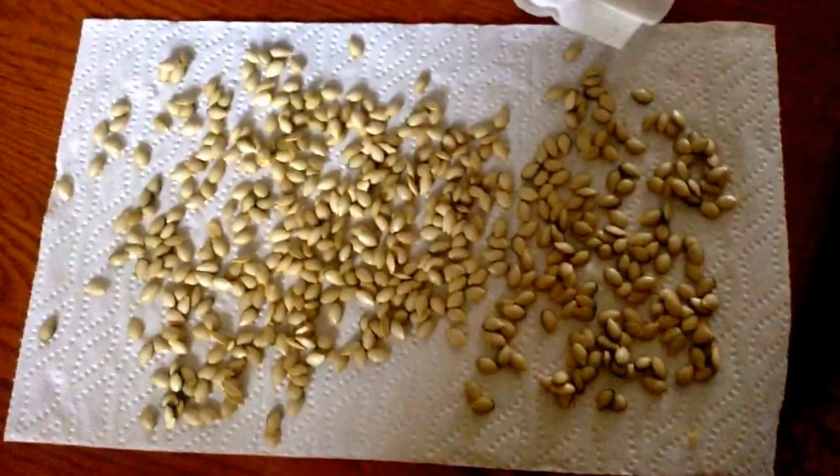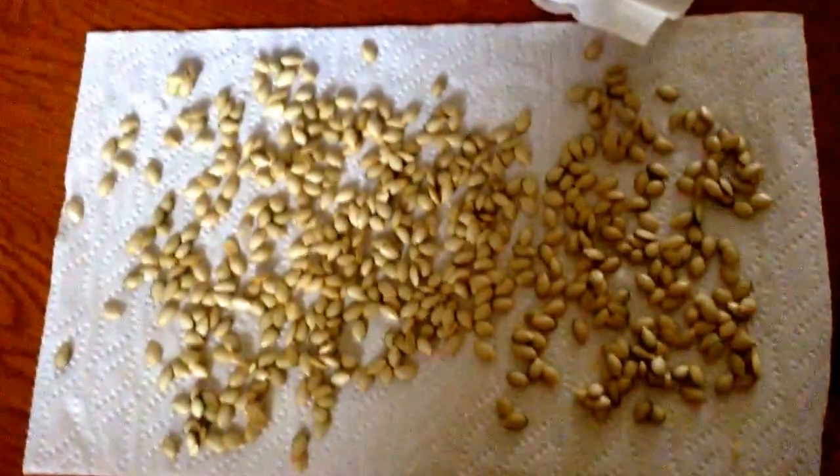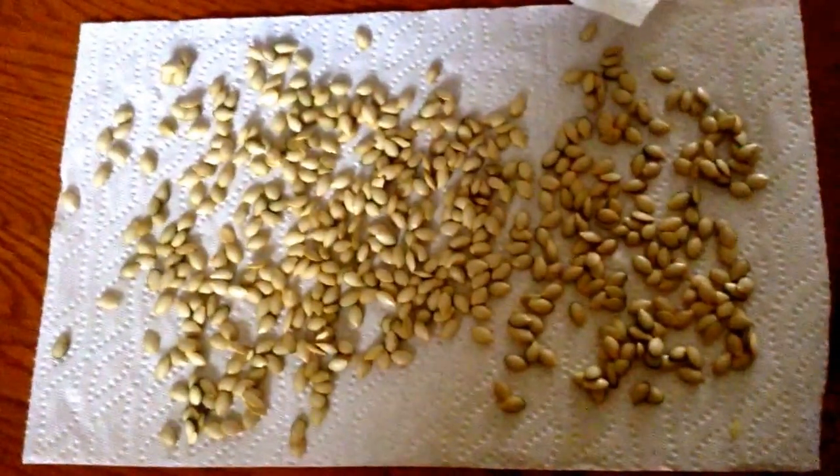I hope you enjoyed that video, and I hope you decide to save your vegetable and fruit seeds. I have all my zucchini seeds on a paper towel, and now I'm gonna just leave them in my closet for them to dry out. Then I'll put them in an envelope and write what they are for next season.